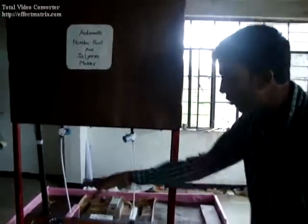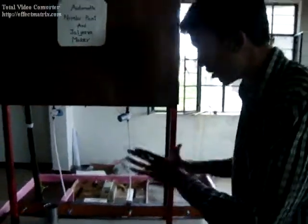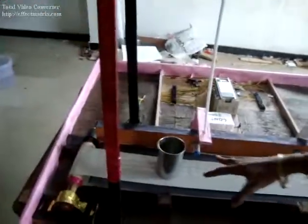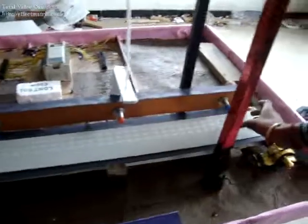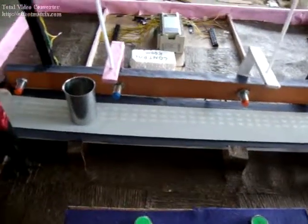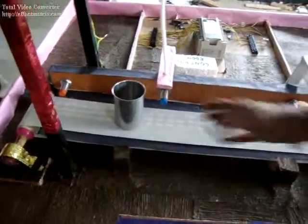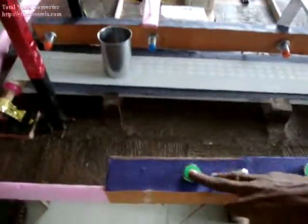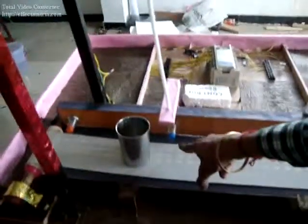We used this conveyor system and it works based on sensors. These are proximity sensors on which our total working is dependent. Here we put our glasses and push these buttons — this sensor gets activated, and this button holds Nimbupani. When we press Nimbupani, the glass will hold on that sensor and it will be filled with the Nimbupani.